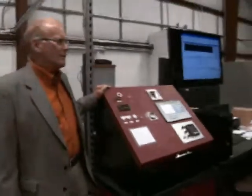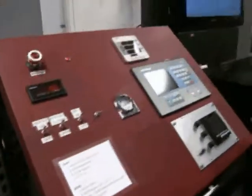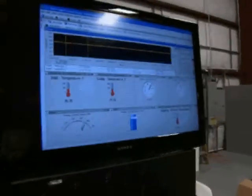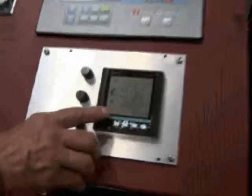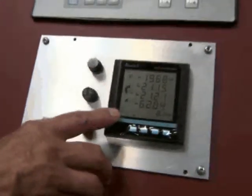Let's go ahead and light this candle. Chris, do you want to give us a hand and start this machine? As you can see, we're generating 63 kilowatts within four seconds.